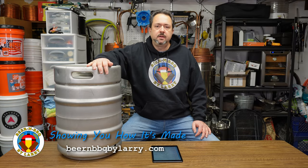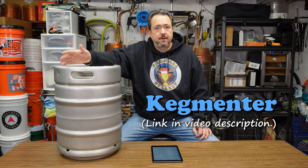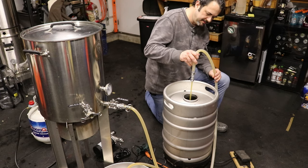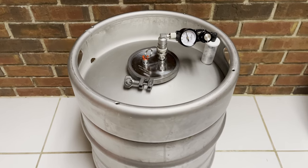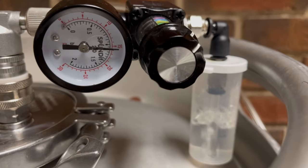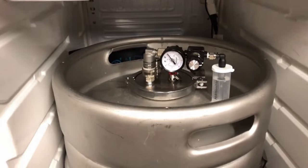Hello everyone, welcome back. Larry here again to talk about this keg to my right. This is something called the Keg Mentor, and I've been using it as my primary fermentation vessel — for the most part — especially for pressure fermenting and also non-pressure fermenting. I got this thing back in the fall of 2021, and you may have seen it in a lot of my videos and live streams. This is the long-awaited review video.